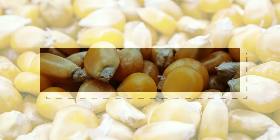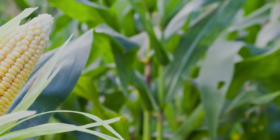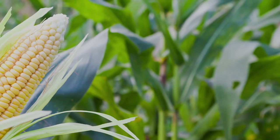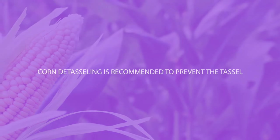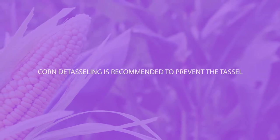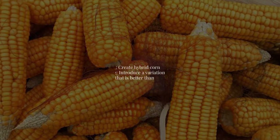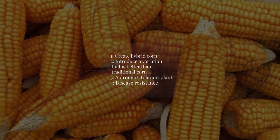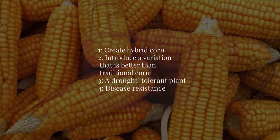The silk is connected to each corn seed and the pollen can make its way to the seed. If left to grow naturally, the corn will pollinate on its own and you will have the same breed of corn. Corn detasseling is recommended to prevent the tassel from self-pollinating the silk. The main purpose of corn detasseling is to create hybrid corn — introducing a variation that is better than traditional corn, including a drought-tolerant plant and disease resistance.